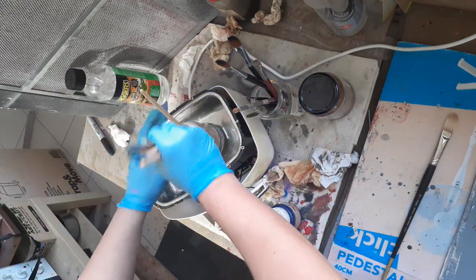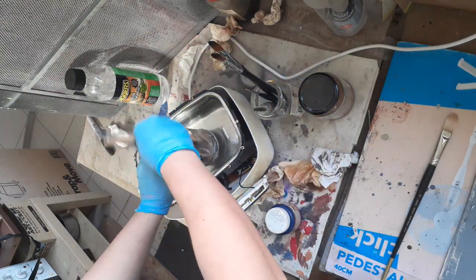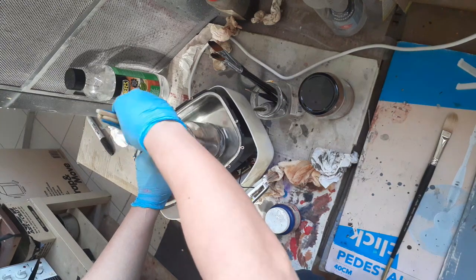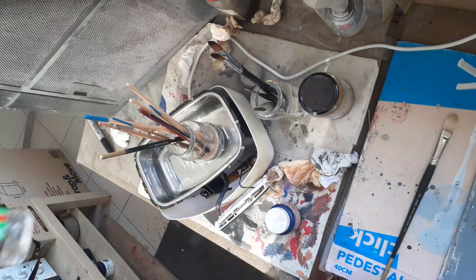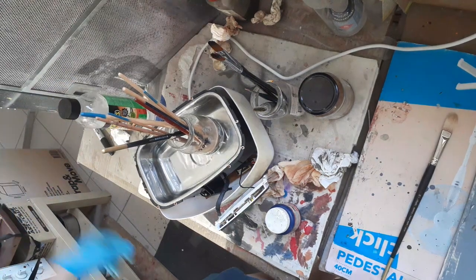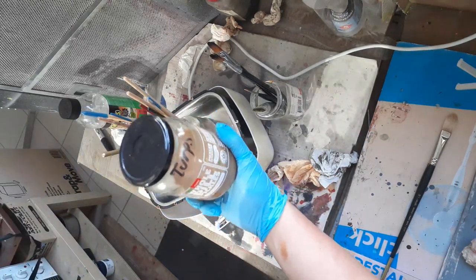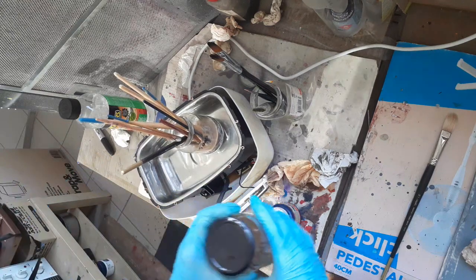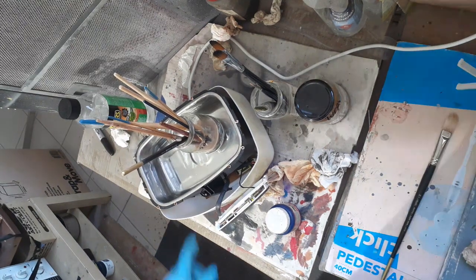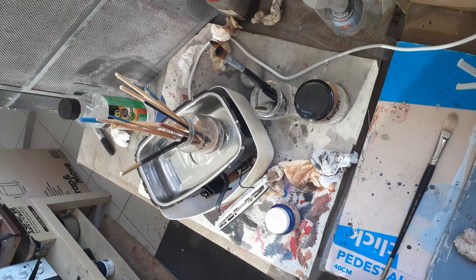I'm going to throw all these brushes in. It's supposed to be biodegradable so you can just dump it down the sink — it's non-flammable and there's no smell. So if you don't like using turps for cleaning up, you can just use this even for oil paint brushes. It's just more expensive, so I use it as a final clean to make it go further, and use the turps for the first pass.